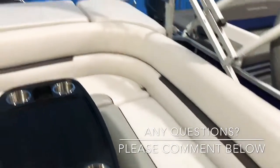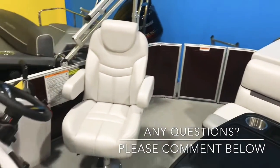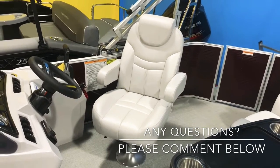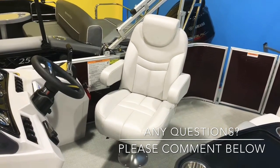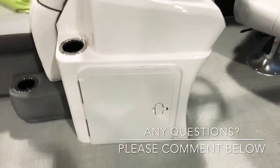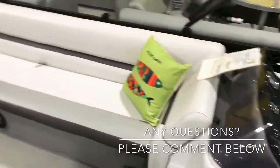There's wrap-around seating here. This has the upgraded helm chair that slides back and forth, swivels left to right, and also has a flip-down armrest. There's storage in the helm as well.